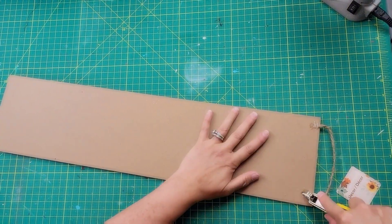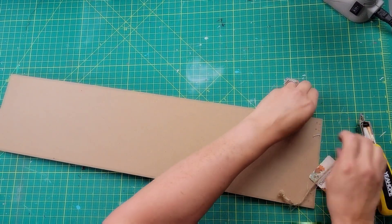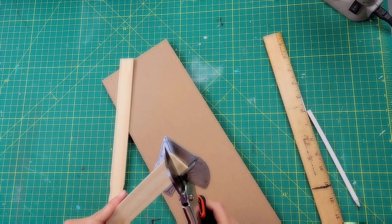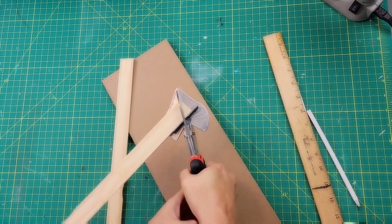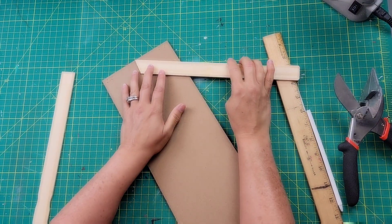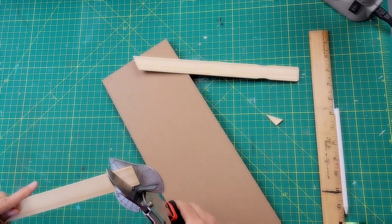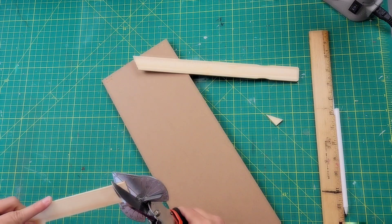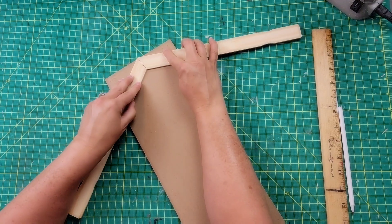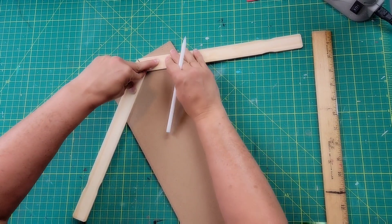I used a staple remover to remove the hangers from the back of both signs. Then I took some regular-size painter sticks and used my miter shears to cut the ends at a 120-degree angle on both. These sticks I got off Amazon — I'll put that link in my description box — but you can also get them at Lowe's, Home Depot, or Walmart will hand you some for free.